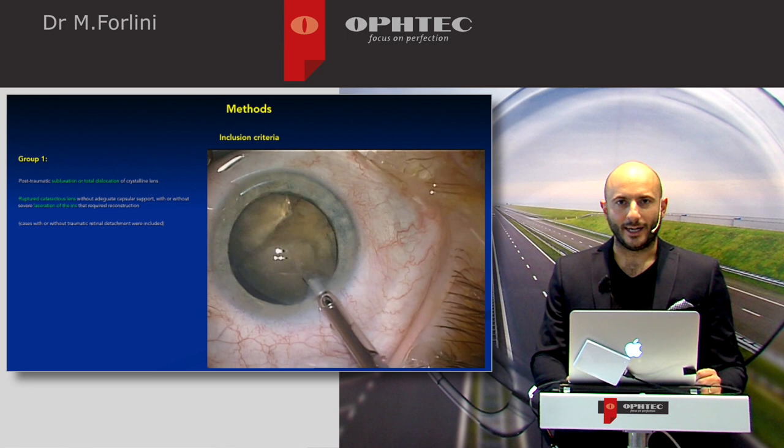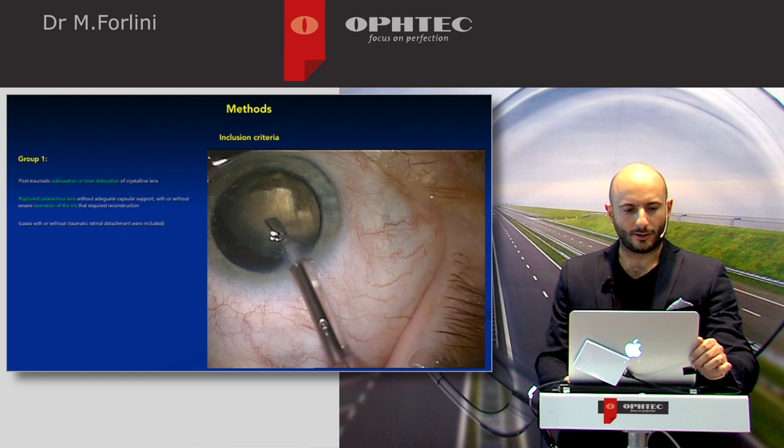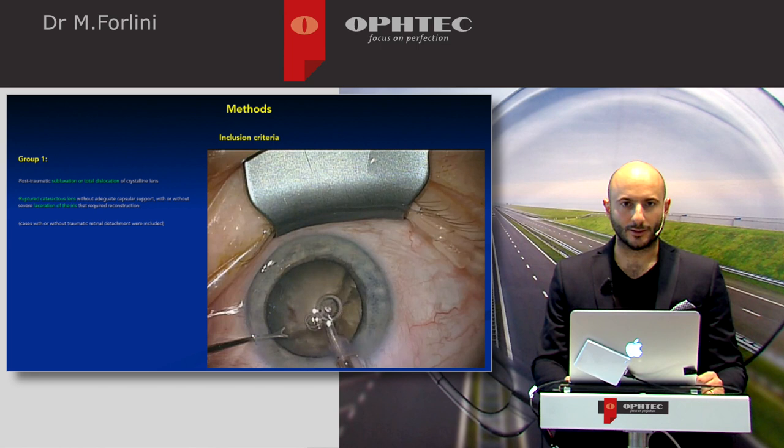We divided the cases into three groups. Group one: post-traumatic subluxation or total dislocation of crystalline lens and ruptured cataract lenses without adequate capsular support, with or without severe laceration of iris that required reconstruction.